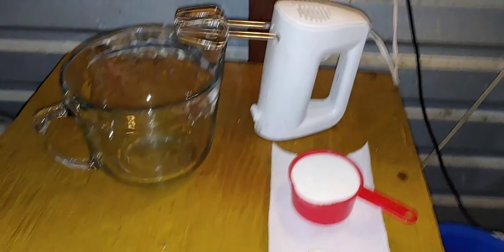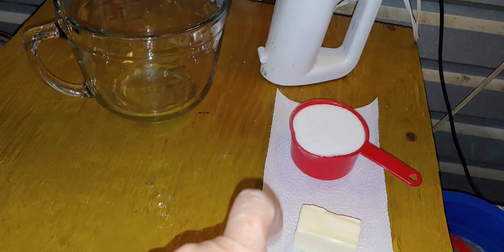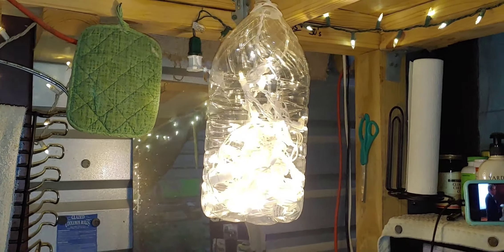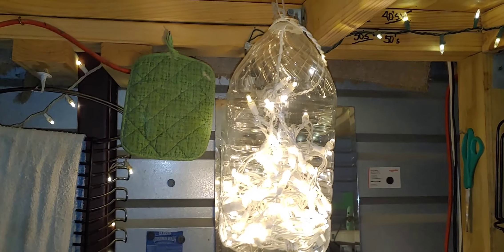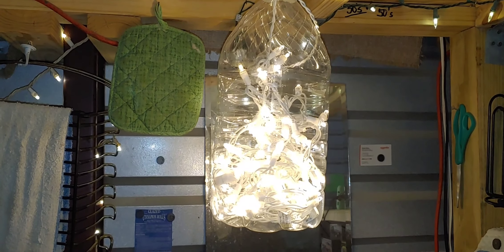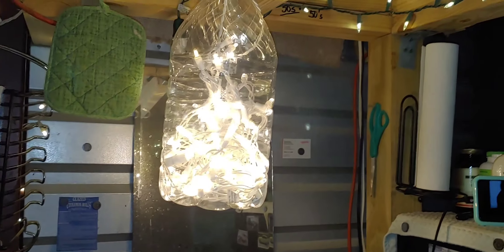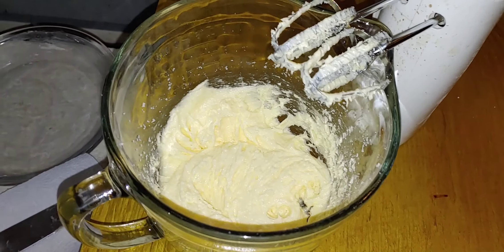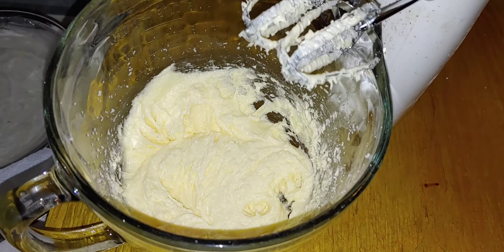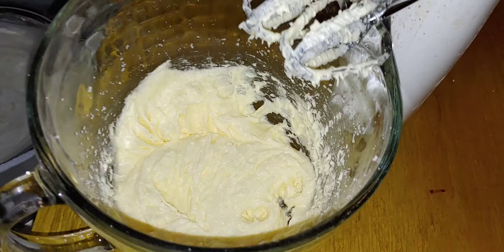The first step is four tablespoons of butter and one cup of sugar. We're going to cream that together, and then we're going to add an egg. Check out my light — it's an empty water gallon bottle with a string of outdoor lights, what they call Christmas lights, but you can get them in the garden department at any store all year round. That's my instant light. So there you have four tablespoons butter, one cup of sugar, and one egg creamed together.